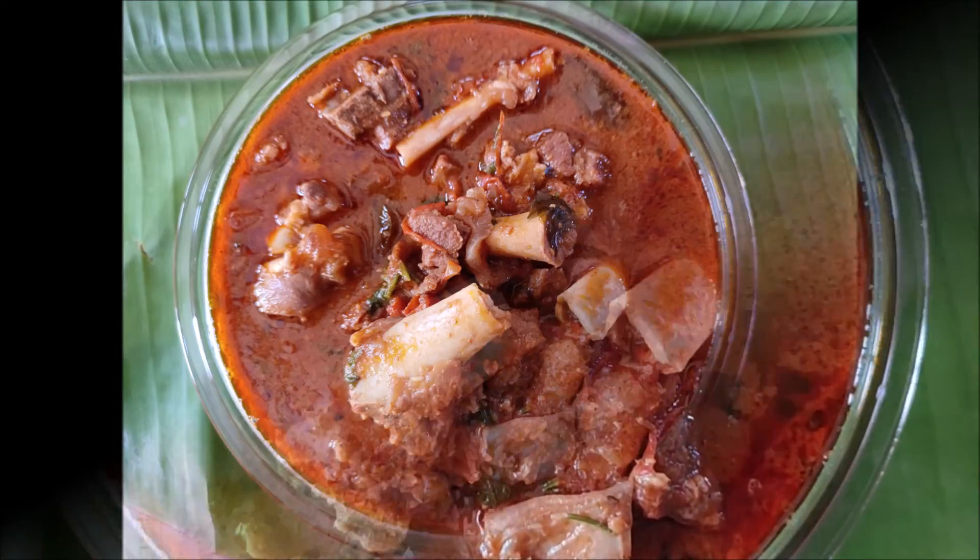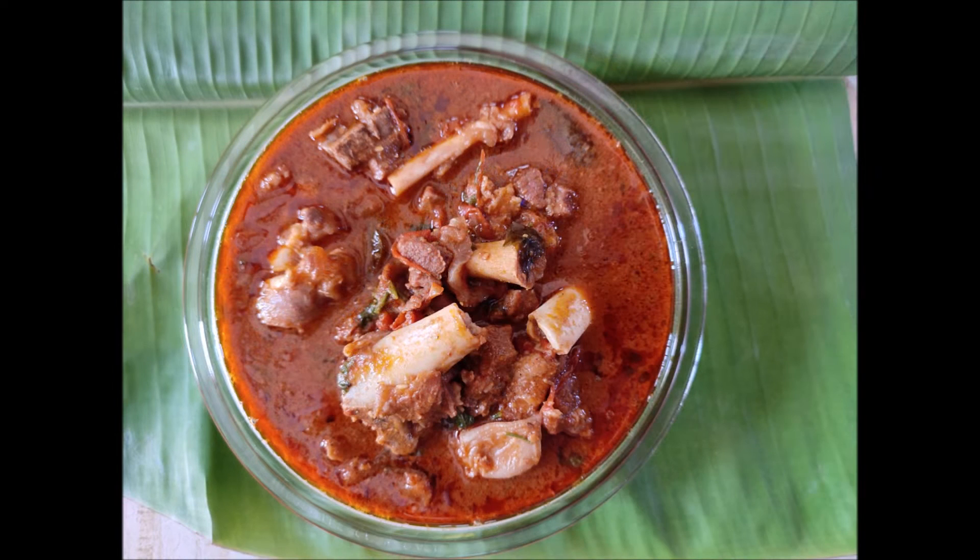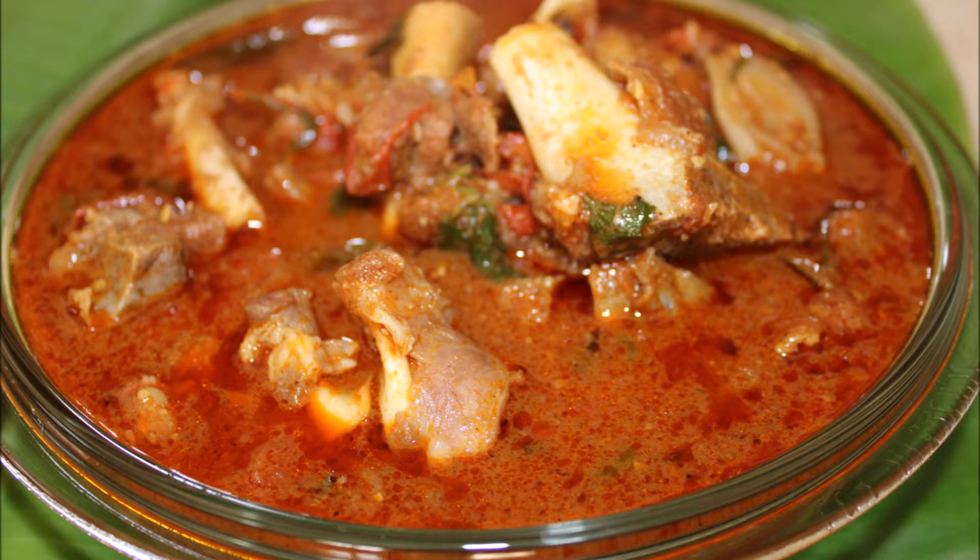We will prepare a fish soup. This is rich in omega-3 fatty acids and will be very helpful for brain function. Now let's look at how to make it.